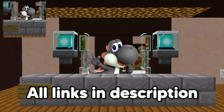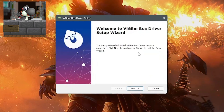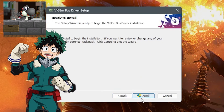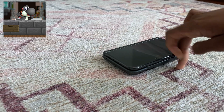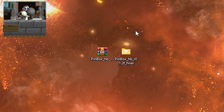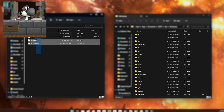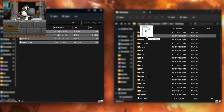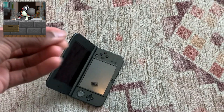All of these will be linked in the description so you don't have to go looking for them yourself. Now that we have everything downloaded, install the ViGEm Bus onto your computer as well as the Xbox Accessories app. Now it's time to whip out that SD card, put it in your computer, open up that Pinbox RAR folder, and drag everything into the folder that says '3ds' on your SD card.